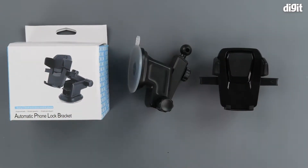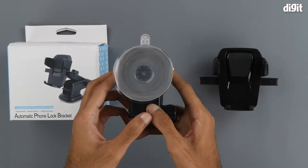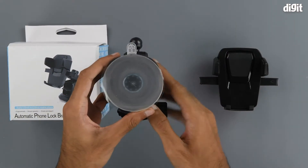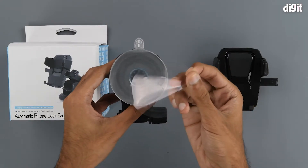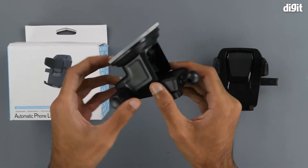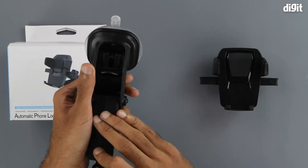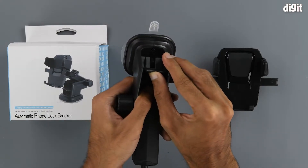So we get the product in a dismantled state. Let's start with the suction cup side. As you can see, the suction cup has a clear plastic protective film on it, and the suction can be activated thanks to this switch-like thing at the bottom.